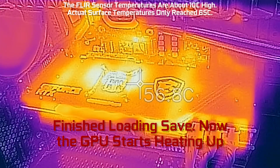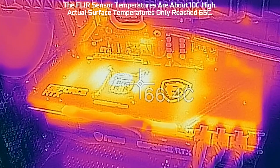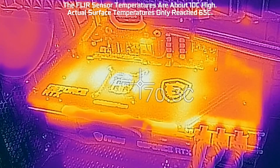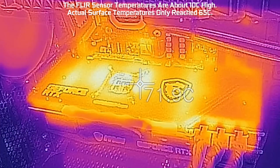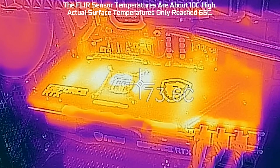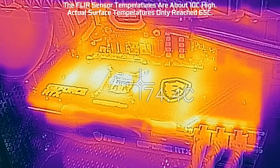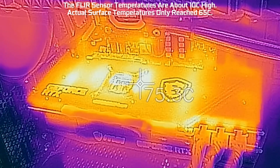As you watch for the next several minutes, you'll see that the temperature goes from a surface temperature of 40 degrees up to about 78 degrees Celsius. What's important to note is that the FLIR sensor we're using is not super accurate — it's about 10 degrees Celsius hot, so the actual surface temperature is more like 65 degrees Celsius, give or take.